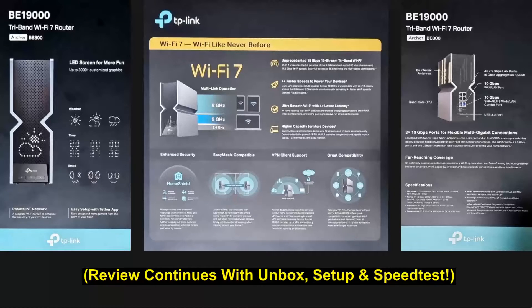We're going to unbox and show you the router and set it up for use in our home through the Tether app.